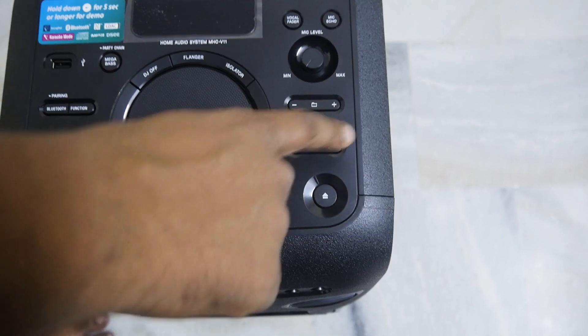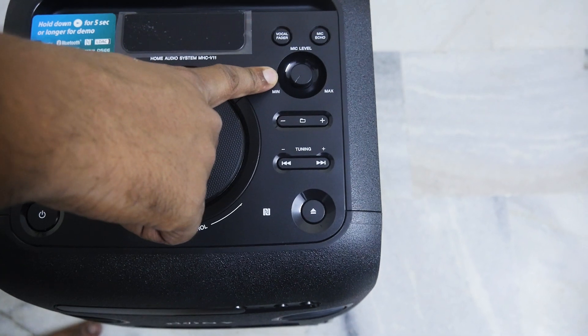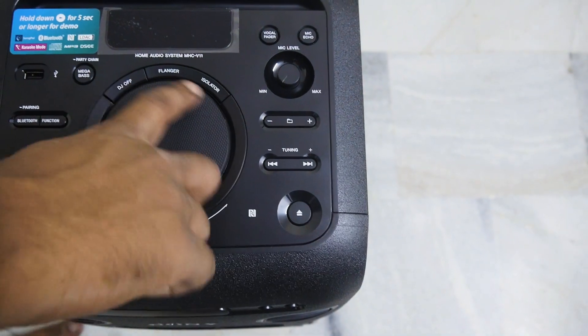On the right side there is a CD button, along with folder and file buttons through which you can change the song or folder. Mic control is placed on the top, and in the center you will find the DJ and volume control system.